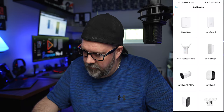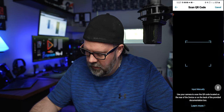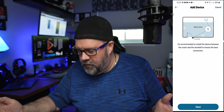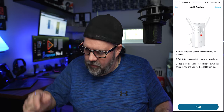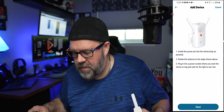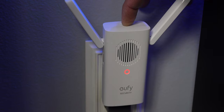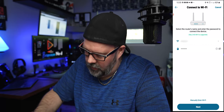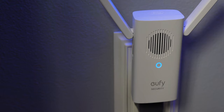Let's go ahead and show you how to connect this system up — pretty easy. Right off the bat, you're going to download the Eufy Security app for either Android or iOS. Once you get that, you'll be greeted with 'add device.' We're going to hit add device. We have the Wi-Fi doorbell chime — click on that. It says it is recommended to install the device between the router and the doorbell to ensure the best connection. It says to install the power pin into the chime body — there we go. Wi-Fi doorbell chime is ready for setup. And it finds it. Wi-Fi doorbell chime was added successfully.